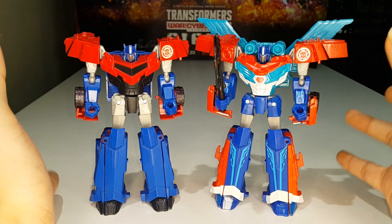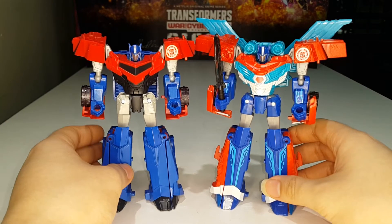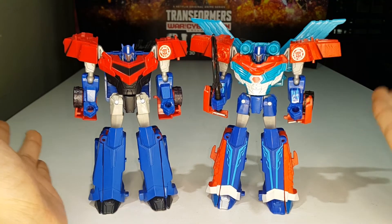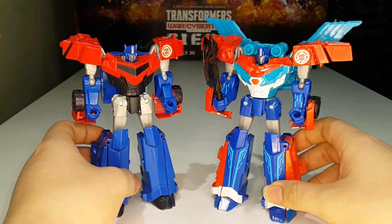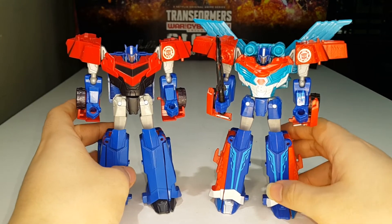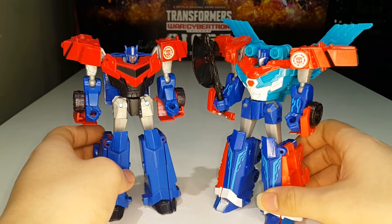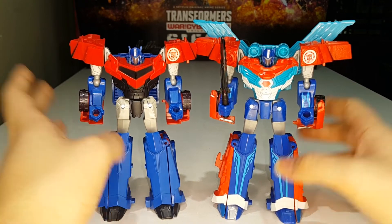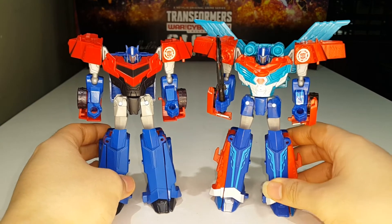I'm not entirely sure which Prime I like better — I actually like both of them. There is a Toys R Us exclusive version of this figure but I could only find the retail release so I went with that. The Toys R Us version was all white and blue, but I actually prefer this color scheme a lot better. Both are fun figures to mess with.